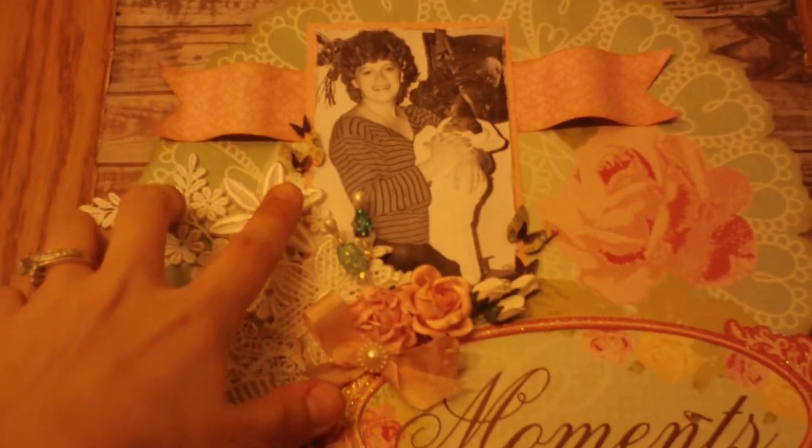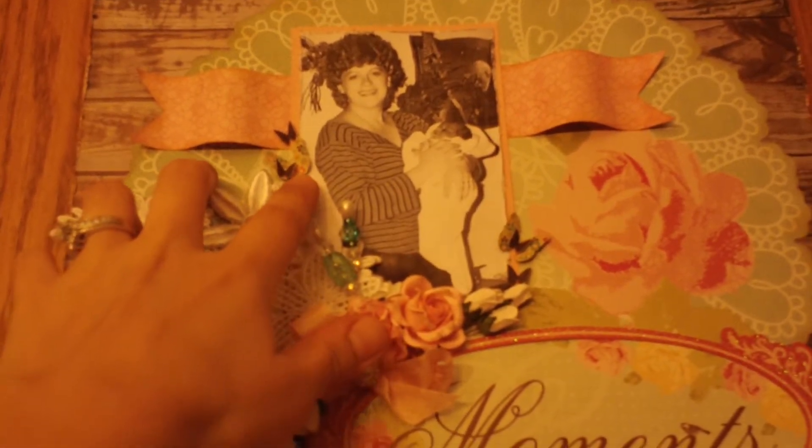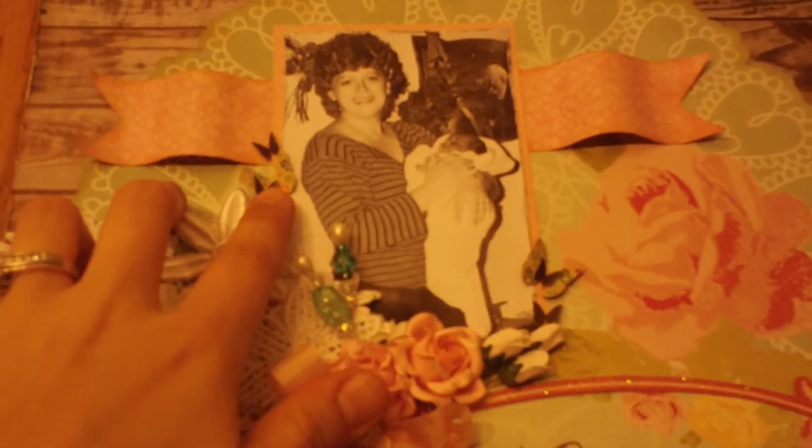I just backed the picture with some pink paper. I also cut some butterflies out of the My Mind's Eye Gertie paper as well.